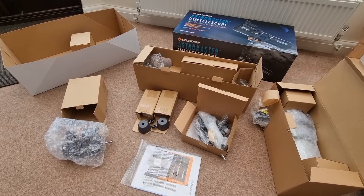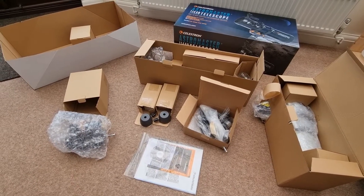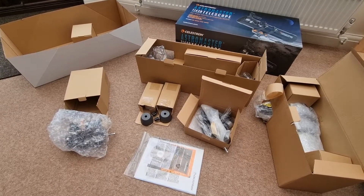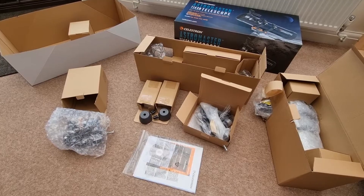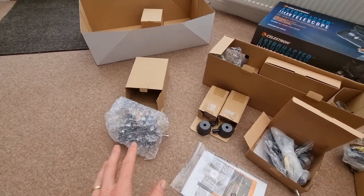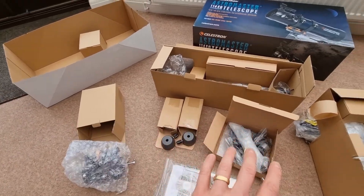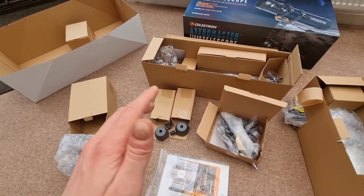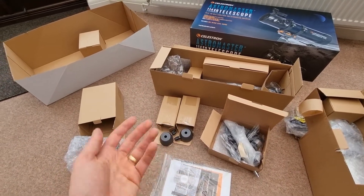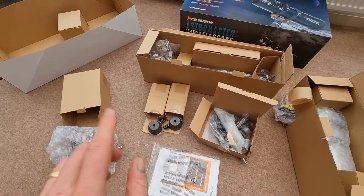The first thing I recommend is to do a quick stock check, to make sure you've got everything you're supposed to have. You don't want to start assembling and then notice you're missing a key component. If you're buying new, chances are it'll all be there, but if you're buying second hand, be a little careful. One quick tip: make a mental note or take a picture of what part came out of what box, so if you ever pack it away or sell it on, you'll be able to pack it all up. There are quite a few components and getting it back in the box can be tricky.